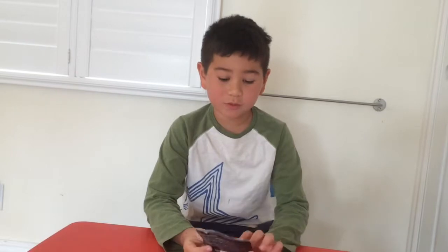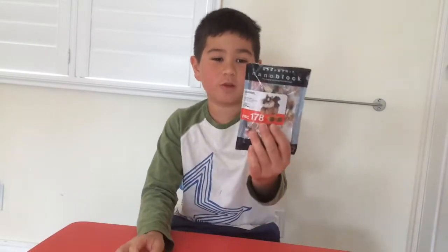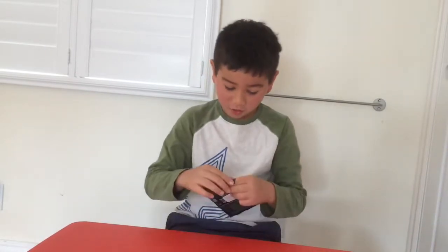Welcome to another Jack and Derek's Toy Box, where today we will be doing a squirrel nanoblock. So let's get this open.